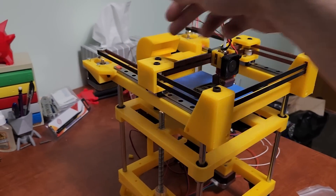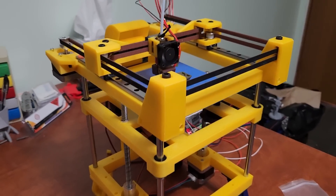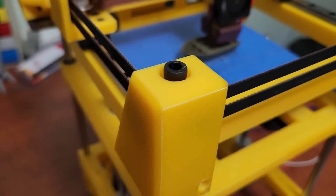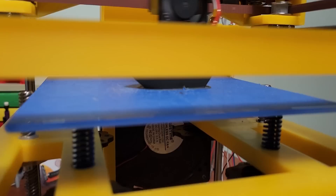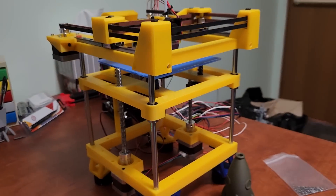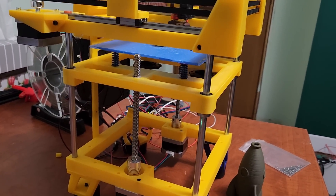There's probably too much air blowing on the hot end, but the printer does print quite nicely. I have a little bit of tuning to do — you can see the top layer is under-extruding just a little bit — but the print is actually quite nice and the printer does print well. I've been very happy with it so far.